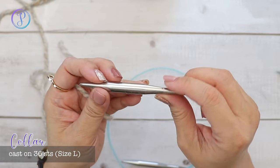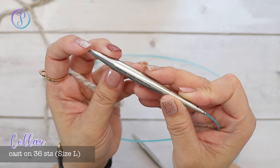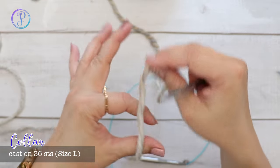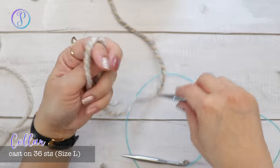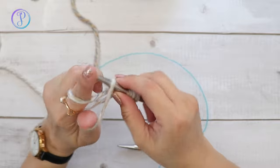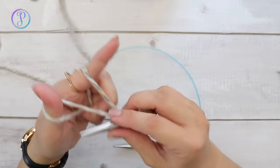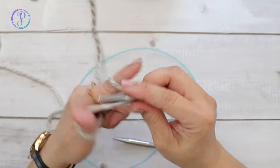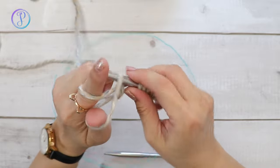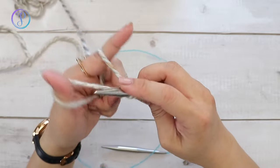I'm starting with the smaller needles — US 13, 9 millimeters — and I'm going to cast on 36 stitches using the long tail cast on method. You can use whatever method you'd like; just cast on the required number of stitches for your size. I'm making a size large. The free pattern links are in the description box.